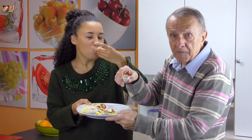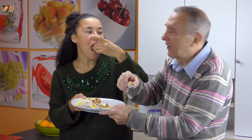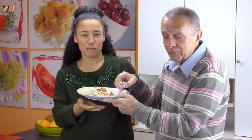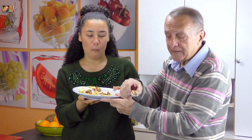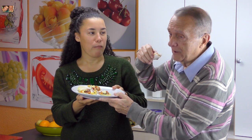Bon appétit! Vous pouvez goûter. C'est facile à faire, on vous l'a promis. It's so easy. Bon appétit! I told you, it's so easy, so simple and delicious. Believe it or not, I will not eat it.